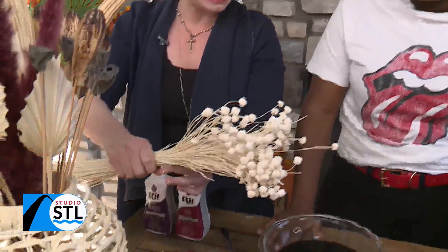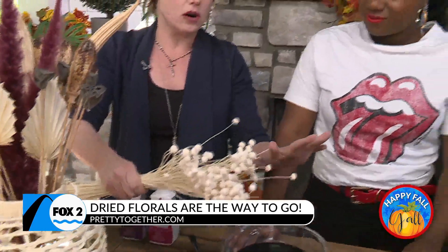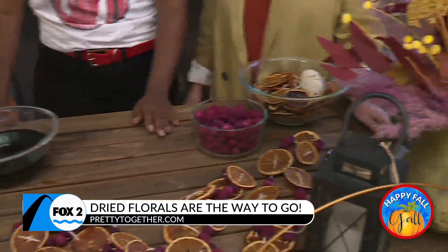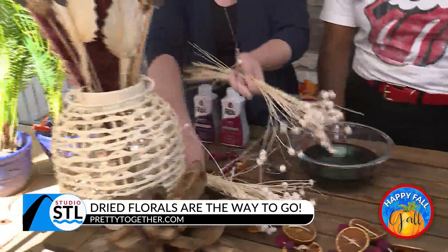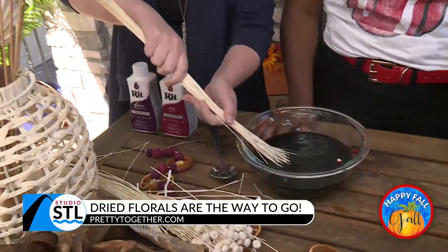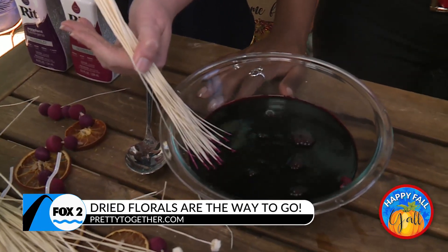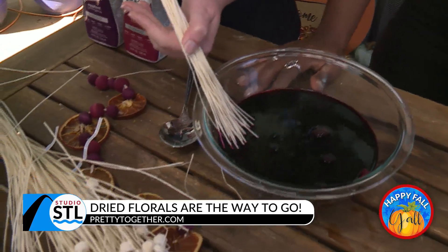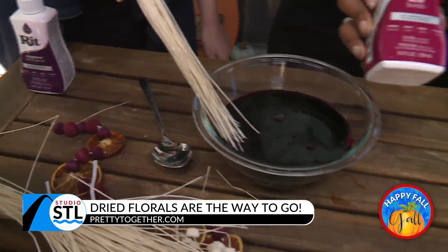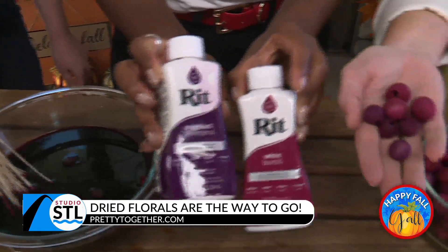Here's the thing — you can actually buy dyed dried florals. But this is more for people that need a particular color because they can't ever find the one thing they already had in their mind. This is actually super simple. You just dye these like anything else. This is just Rit dye. You're going to submerge it — it's as easy as one, two, three. We're going to let that sit in there, and it's going to turn out pretty purple and wine colored, which is gorgeous. This is Rit dye with nearly boiling water. We've mixed two colors — the eggplant and the merlot, or wine, whatever you call it. Gorgeous.